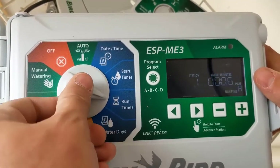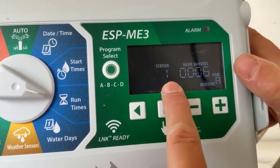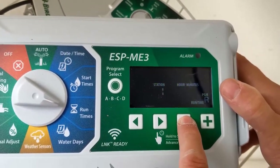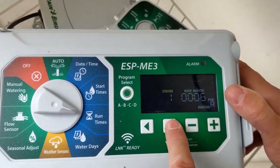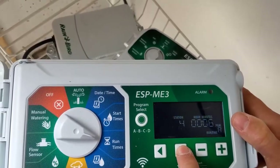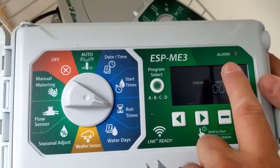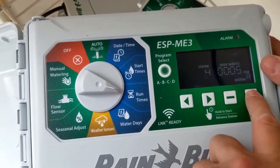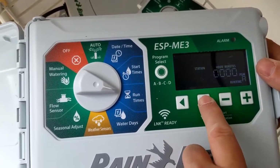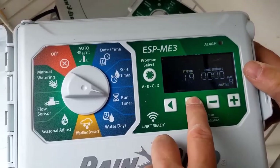Now set your run times — how long you want each zone to run. Station one: six minutes. Station two: six minutes. Station three: six minutes. Station four: six minutes. I keep them all at six minutes right now, but you can change individual zones — for example, if station three really needs eight minutes, you can bump it up. Stations five through 22 I don't have connected yet, but someday.